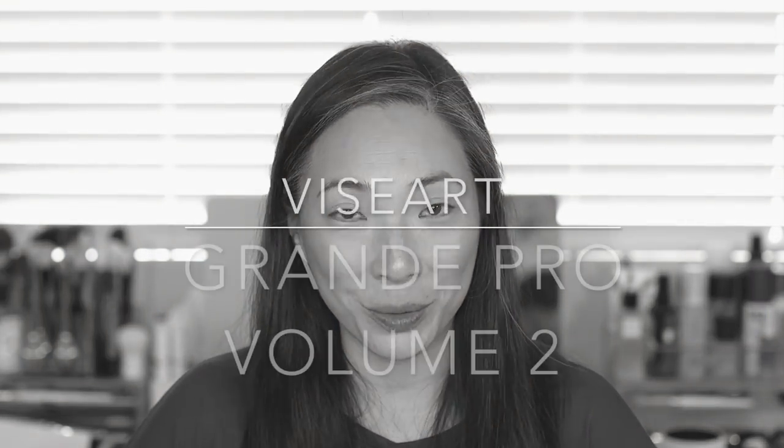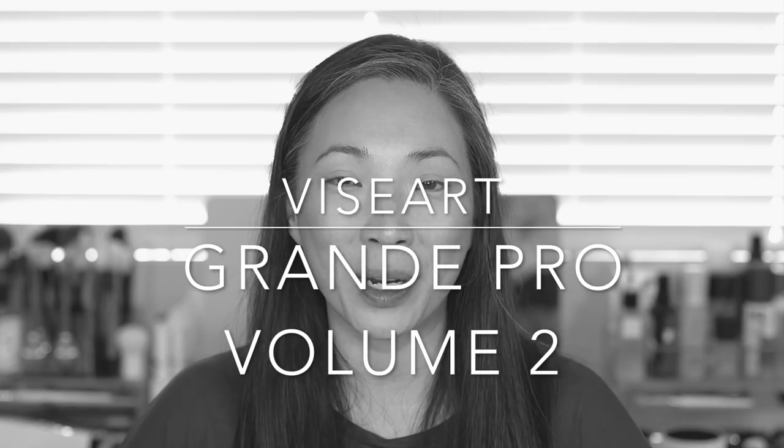Hey guys, welcome back to my channel. Today's episode is all about the brand new limited edition Viseart Grand Pro Palette Volume 2. I am so excited to be showing this palette to you guys. I have Volume 1, and it's shown up in my favorites maybe a couple months. I just love it absolutely. And you guys know how much I love Viseart eyeshadows. They came out with all brand new shades — 30 of them — and six new formulas.